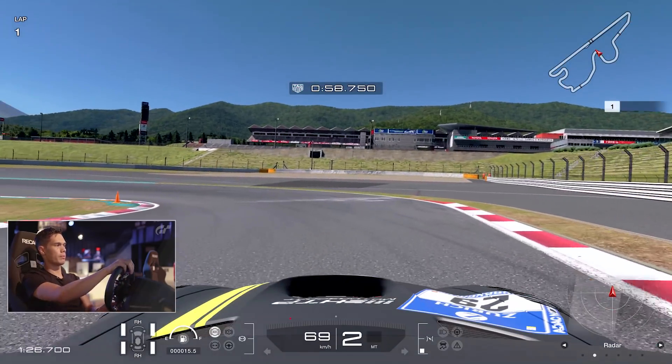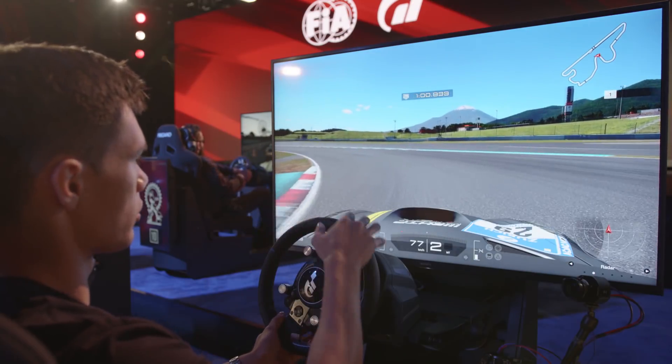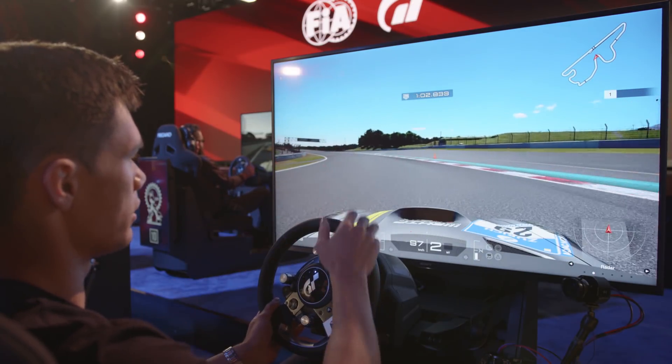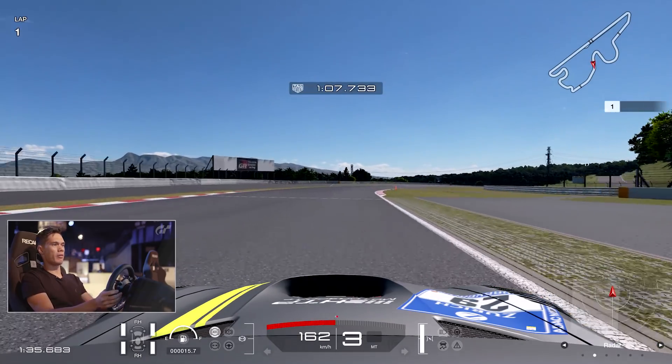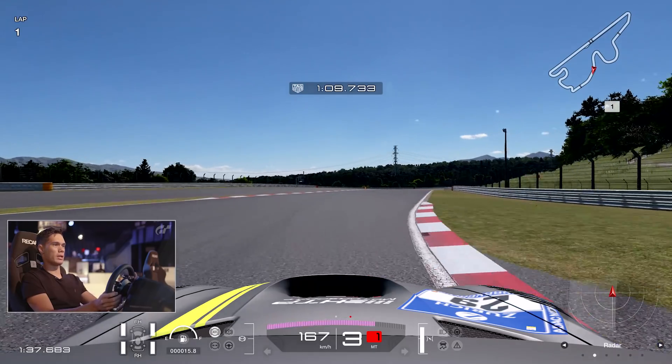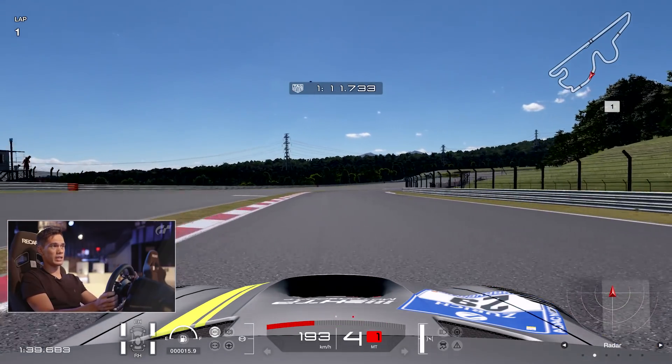This is a really important corner. Hook up with the apex on the inside and then power out to the outside in as straight a line as you possibly can - it's difficult to do though. You then power out onto a medium length straight down the hill into a very good overtaking opportunity.